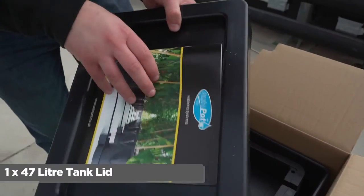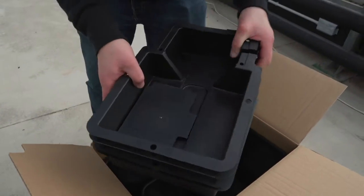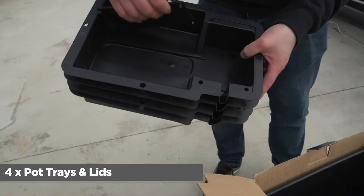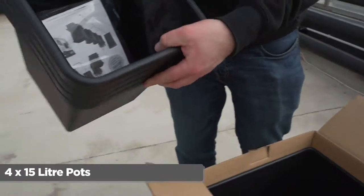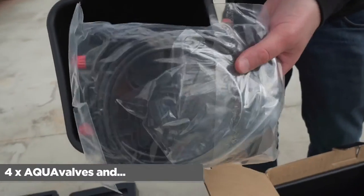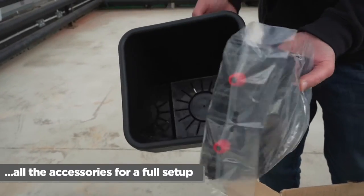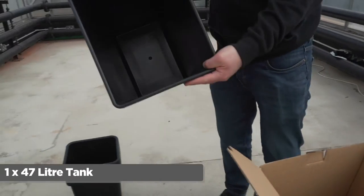One lid for your 47 litre tank, four pot trays and four pot lids, four 15 litre pots, four aqua valves, and all the accessories for a full set up, and finally one 47 litre tank.